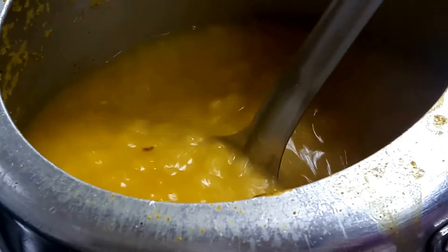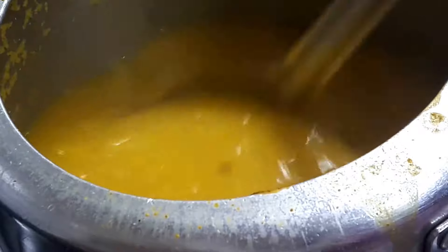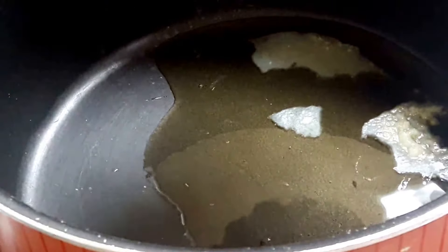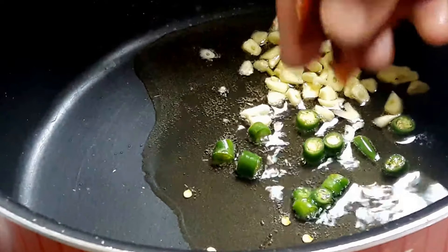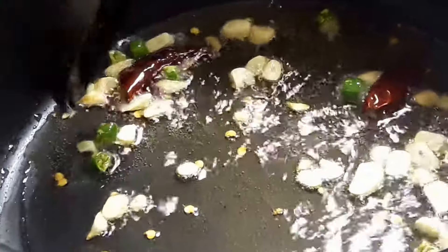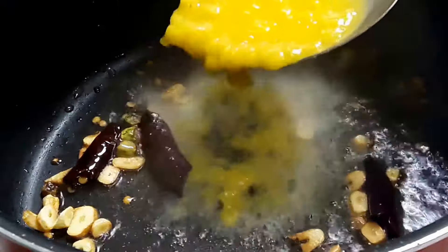I just opened the lid of my dal — as you can see, this should be the consistency. We don't need thickness in it. In pure ghee, I am adding the chopped garlic and chopped green chillies. I have broken the whole red chillies. We will sauté them and make them a little golden, pink in color. This is the tempering or the baghaar of the dal. As you can see, they have turned golden — this is the time to add the dal into it.